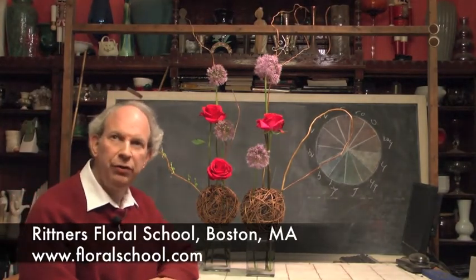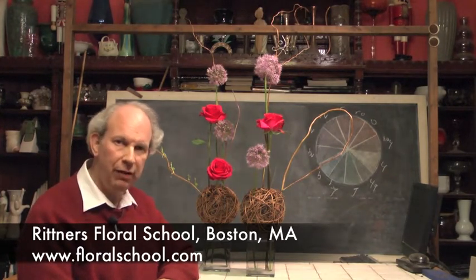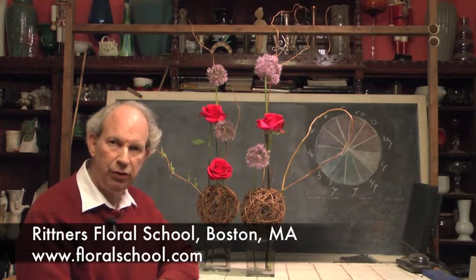Hi, I'm Dr. Steve Rittner of the Rittner Floral School in Boston, Mass. It's a pleasure to welcome you into one of our classrooms today because we've got a very neat program planned for you.